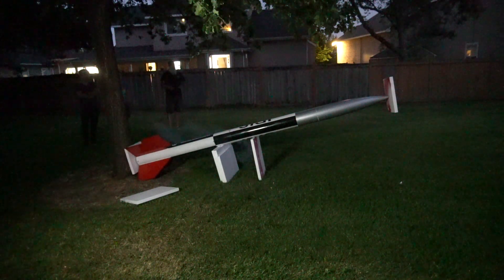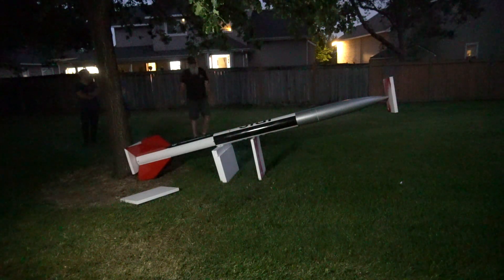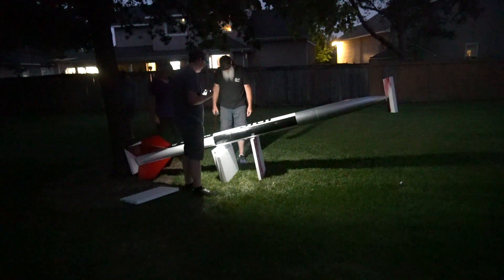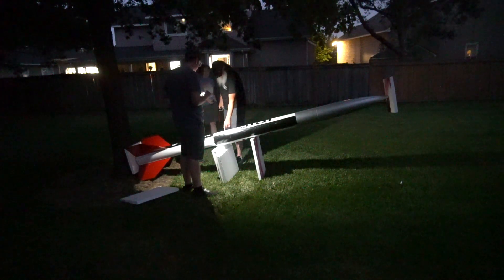Oh good lord. If you're curious about the 'oh good lord' response, it's because that was six grams of black powder. Like I mentioned, the biggest charge I've ever made, and it was not enough to throw the nose cone off of this rocket, which is absolutely insane to me. But there is good news.